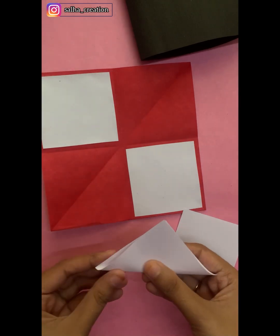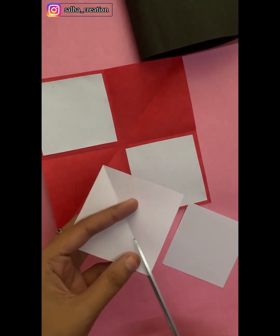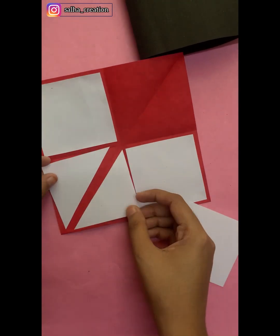I am going to fold it. I am going to put a white paper in the back and fill it in the white paper.